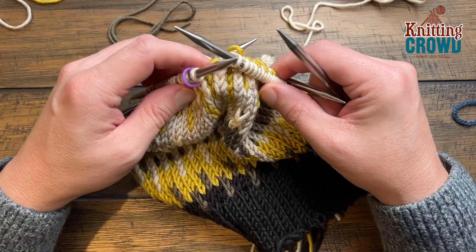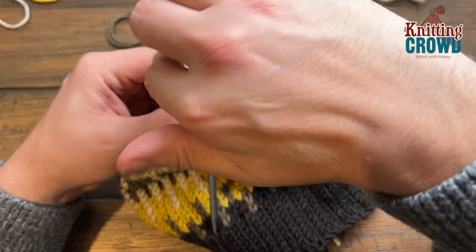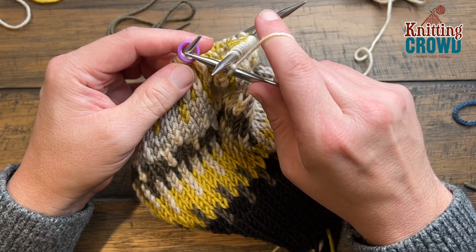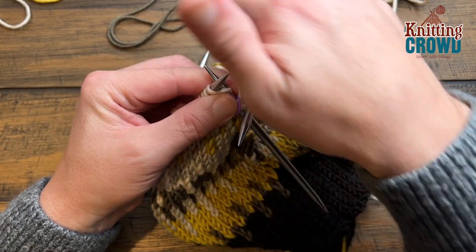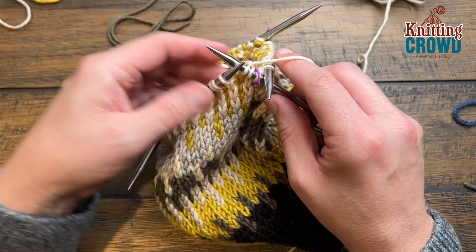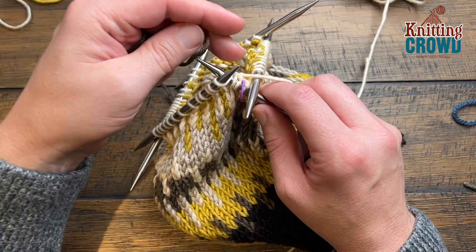Both rounds are done the same way. With E you are going to knit three — E was the cream color. Just refer to your color chart to do that. Do the first three, remembering your jumping needles so pull tight on the first two. Move the stitch marker over so you can find it later. Two and three, and then the fourth stitch will be the next color.